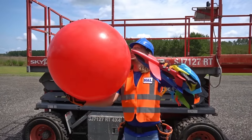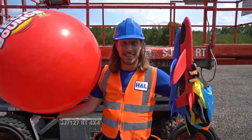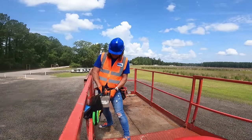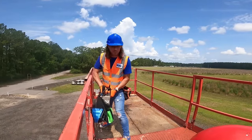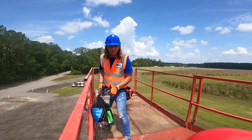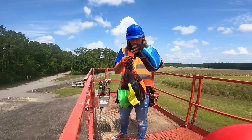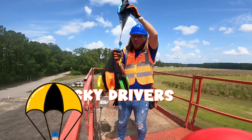Oh my friends, check it out! We got a really big mega bounce ball and some really cool toys that we're going to drop from the top of the scissor lift. Let's have some fun! We made it to the top — let's turn this off. These are skydivers — they've got a parachute and a little man. This is great!